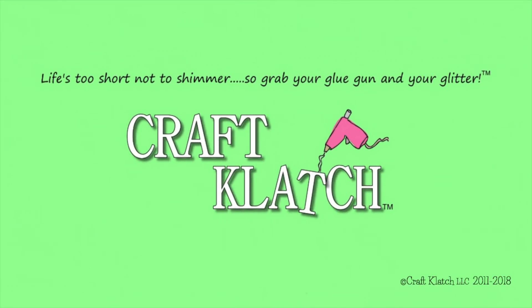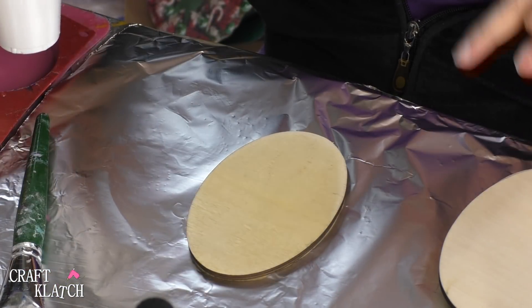Hey everyone, it's Mona here at Craft Podge. Today's Friday and that means it is another Coaster Friday. Today we're going to do some Easter Chick coasters that will be perfect for the kids to get involved in. We're going to make some super cute Easter coasters.